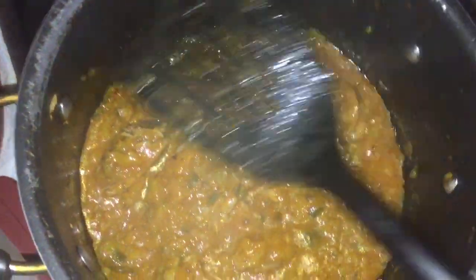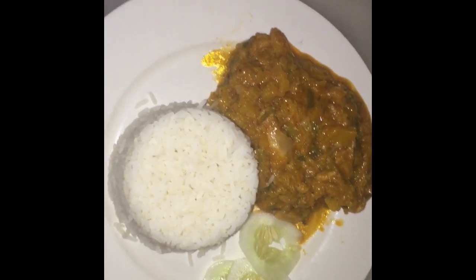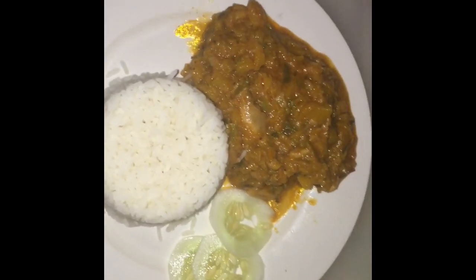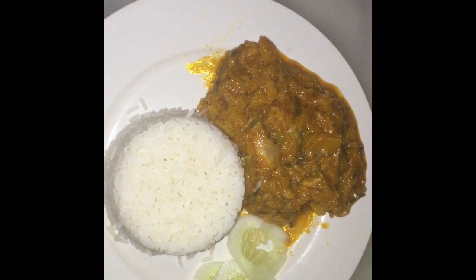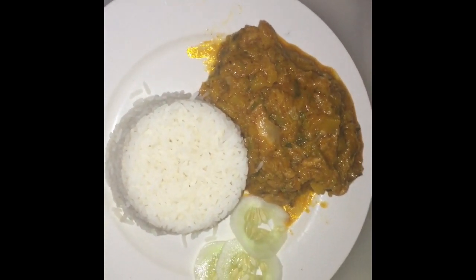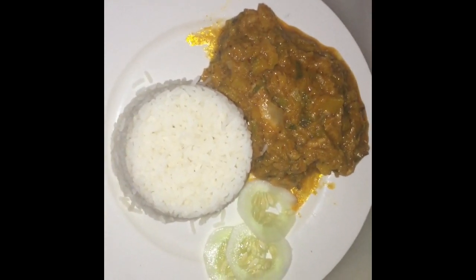Okay guys, so this is the end result of my Guyanese pumpkin and chicken in coconut milk. This is what I'm gonna take to work for lunch today. I hope you guys enjoyed watching this video — give my video a thumbs up, please subscribe to my channel and click the bell so you'll be notified whenever I upload. Follow me on Instagram and Facebook at Cooking with Afton. Thank you guys so much for your support. Bye!